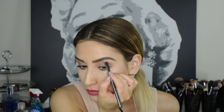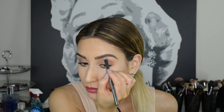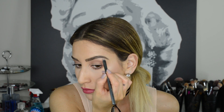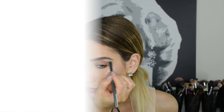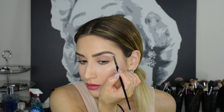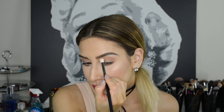Carve out your brows and clean up any mistakes using a little bit of concealer or foundation on a small brush. Create an instant brow lift by applying a shimmery shadow or highlight shade on your brow bone in a few shades lighter than your skin tone. See the difference? Love it!